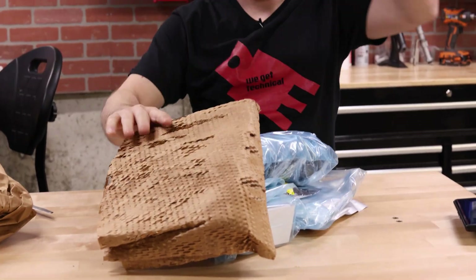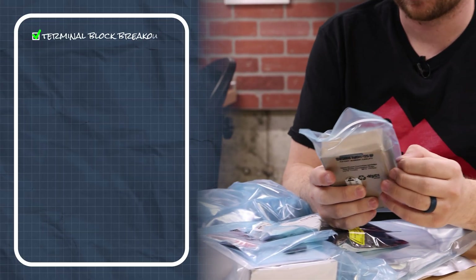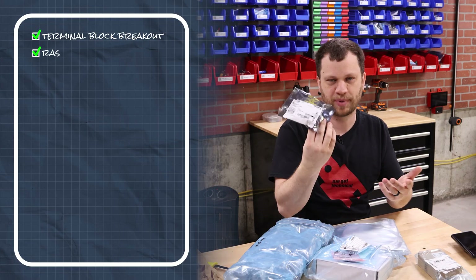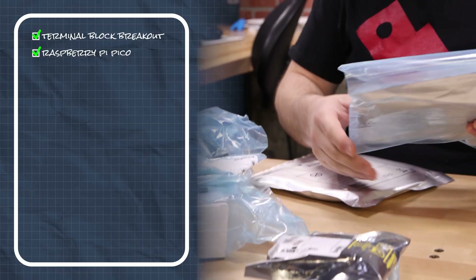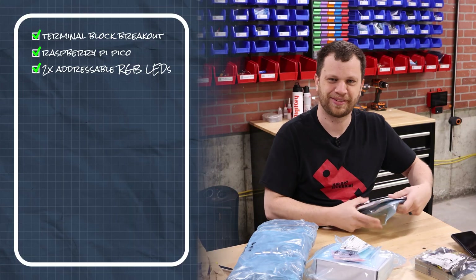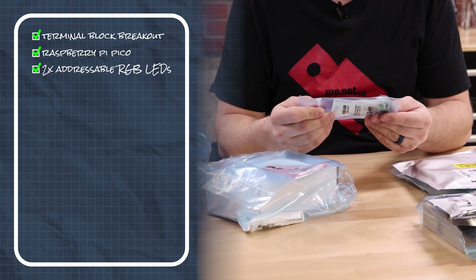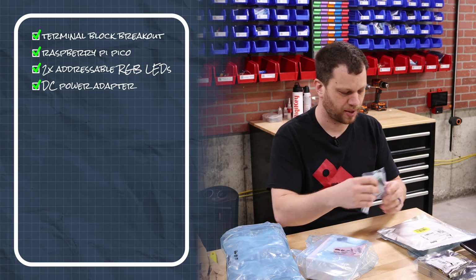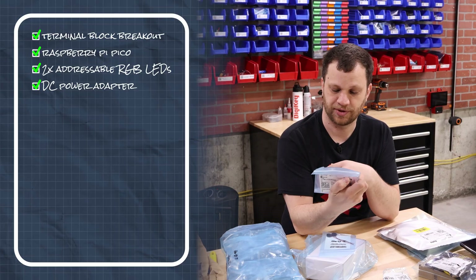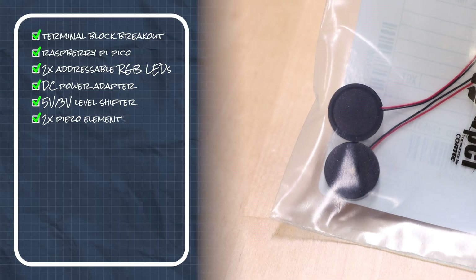It's from DigiKey so here's a packing list — I'm not going to look at that, I'm just going to dump this out. What the heck is this? A terminal block breakout for a Raspberry Pi Pico — okay, that gives me a hint, I know I'm going to be using a Raspberry Pi Pico. What else? Addressable RGB LED strips — there's two of them. What am I going to be doing with this? An adapter terminal block 2.1 jack — that's probably how we power everything. A Stemma QT 5-volt to 3-volt level shifter — so we're going to be doing some 5V/3V logic.